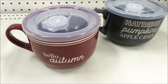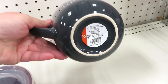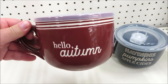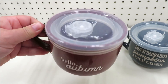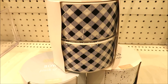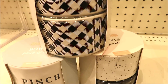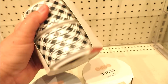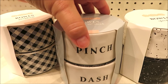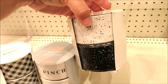Now on to a few ceramic items, starting with these soup mugs — really cute for $3. This one in hayrides, pumpkins, and apple cider on a dark turquoise backing, and this one in hello autumn on burgundy. And a couple items very similar to things we saw for 4th of July — this little set of dipping bowls, two for $3. It comes in the black and white buffalo check, this one that is very Rae Dunn inspired with 'pinch and dash,' and this one in the black and white speckled.